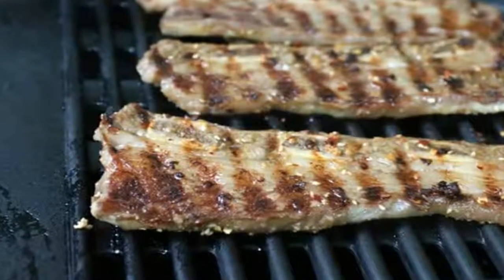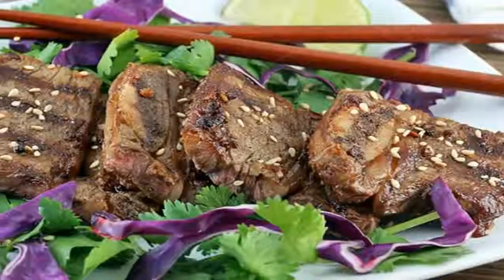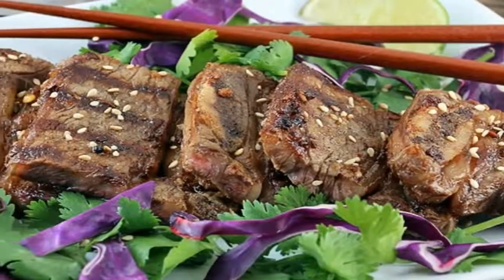Mix together the spice rub. Empty the marinade from the casserole dish, then pour the spice mixture evenly over both sides of the ribs.